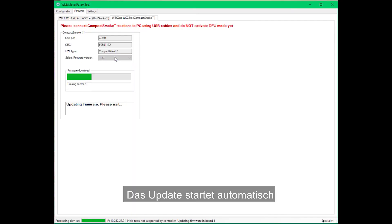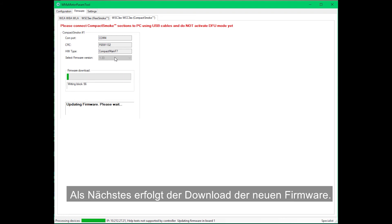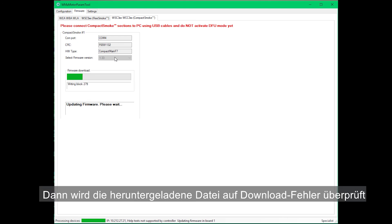The update starts automatically. In the first stage, the old firmware is erased. In the next stage, the new firmware is downloaded. And in the third stage, the downloaded file is checked for downloading errors.